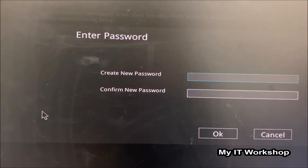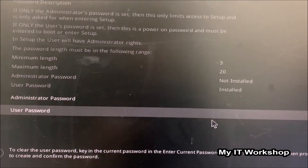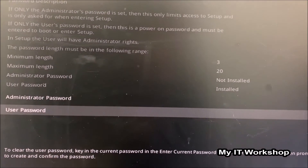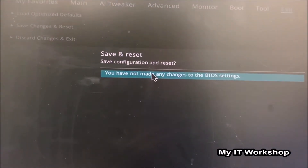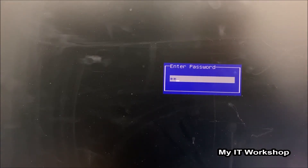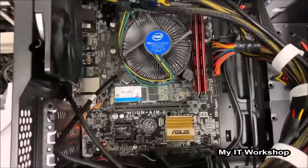I'm going to click the user password again to demonstrate — I'll create a simple password: minimum three characters, maximum twenty. You can now see 'User Password Installed.' I'll exit, click 'Save Changes and Reset,' and the system restarts. Now we have the same 'Enter Password' screen — I type the new password and we can see the ASUS logo, the video is sped up, and we have access to Windows.